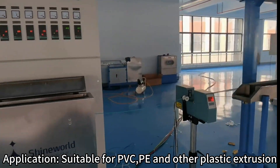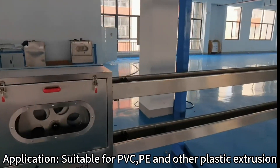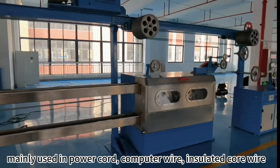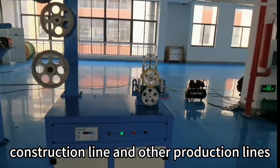Application suitable for PVC and other plastic extrusion. Mainly used in power cord, computer wire, insulated core wire, construction line and other production lines.